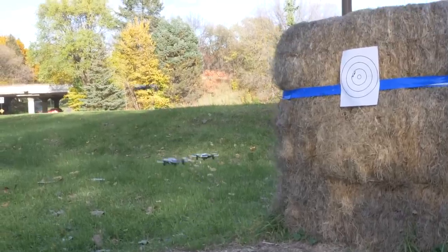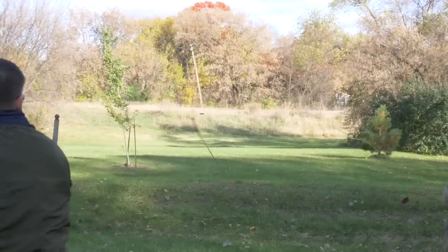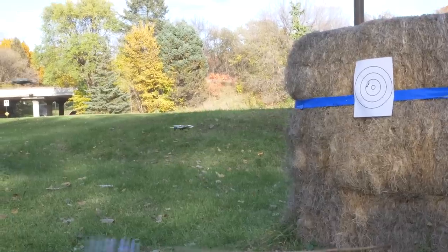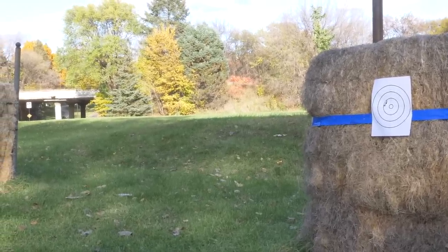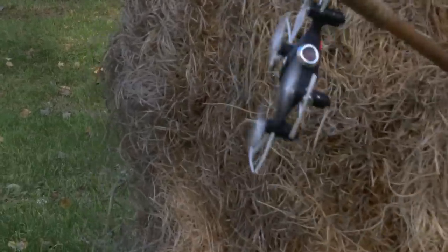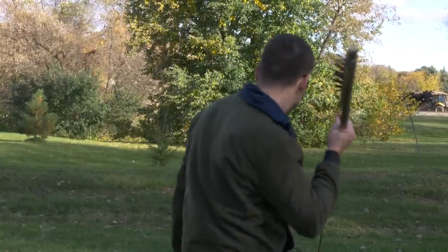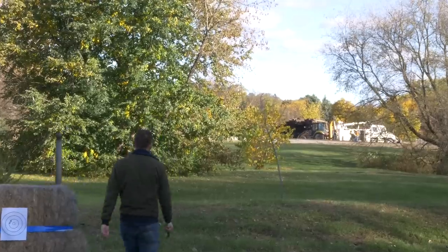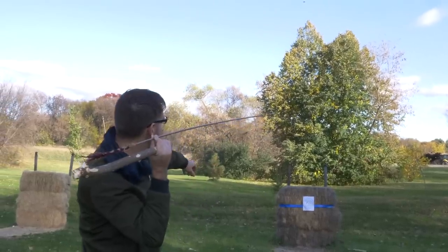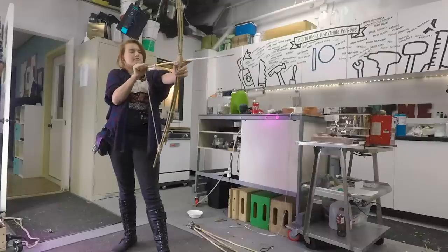Now to test out our primitive weapons in our post-apocalyptic drone swarm scenario. After the wind started picking up and stealing our drones, we moved back to the studio with a makeshift indoor range to see how our bow and arrows fared against the drones.